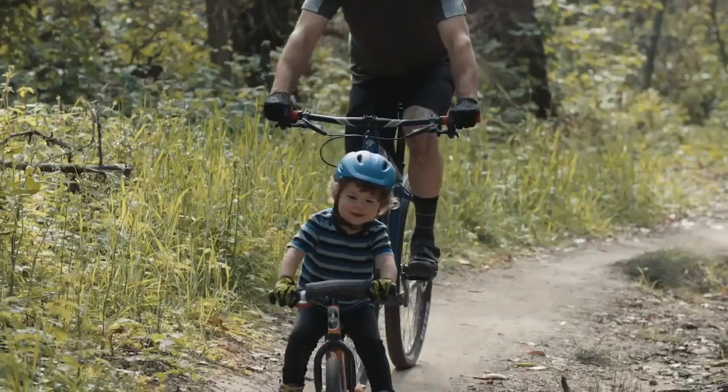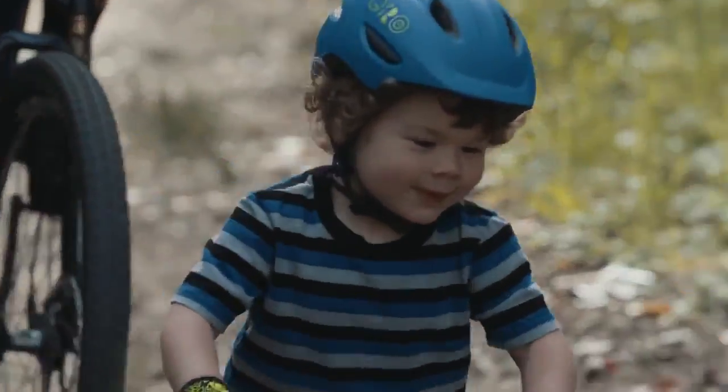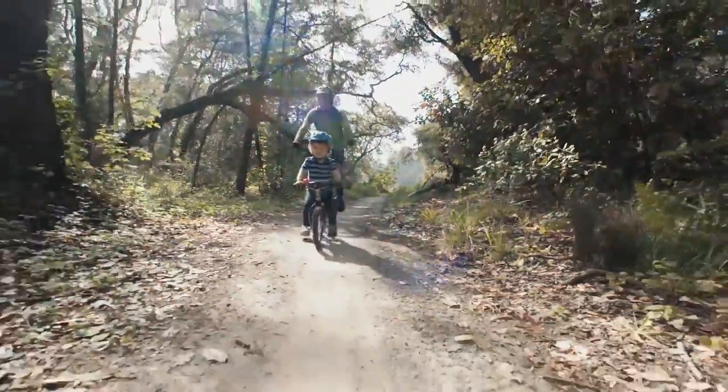We don't think Junior Schrader should have to compromise, and that's why we designed the SCAMP. This helmet is packed with some of the same features found in our best adult helmets, all in a smaller package to fit your child.